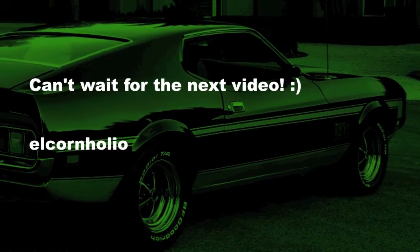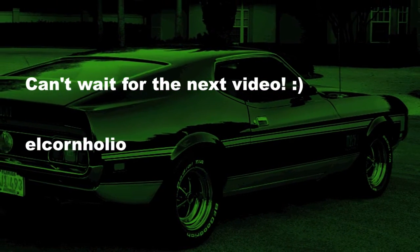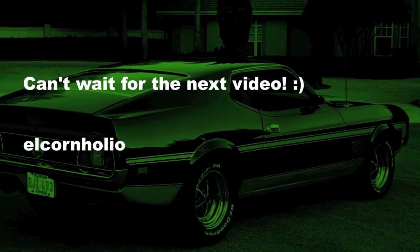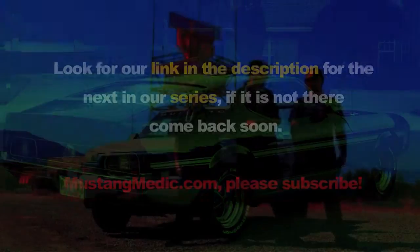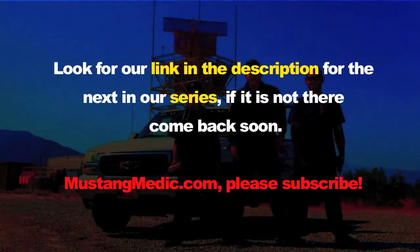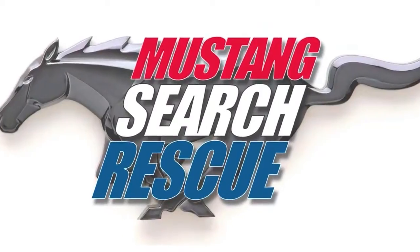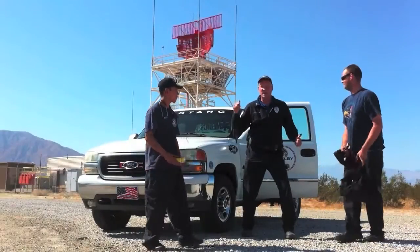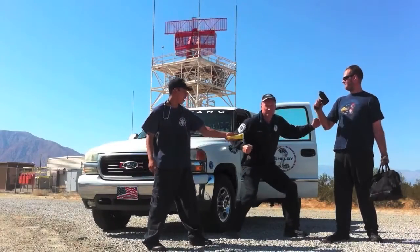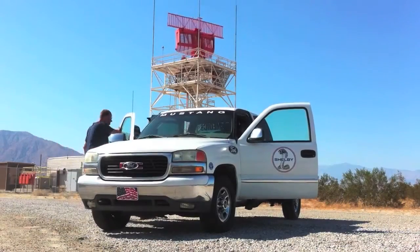This in from El Corn Julio: 'Can't wait for the next video.' Excellent — good to hear. Thanks for your kind words. Look for a link in the description for the next series — if it's not there, come back soon. MustangMedic.com. All right team, let's go — we're gonna find the next Mustang!